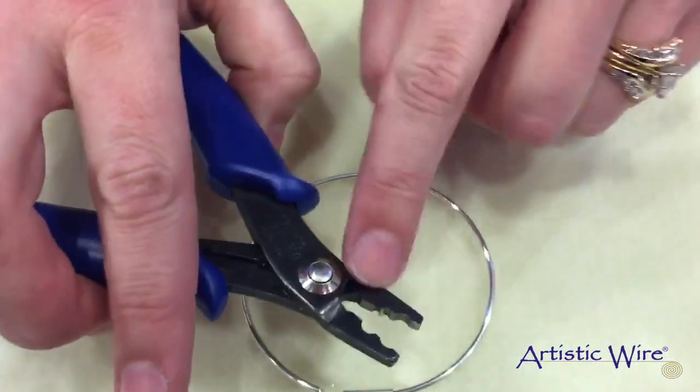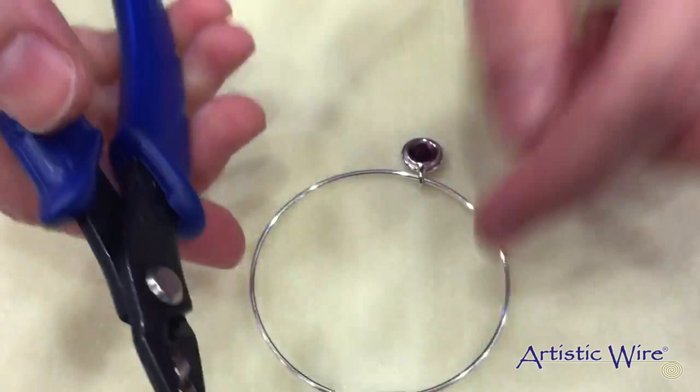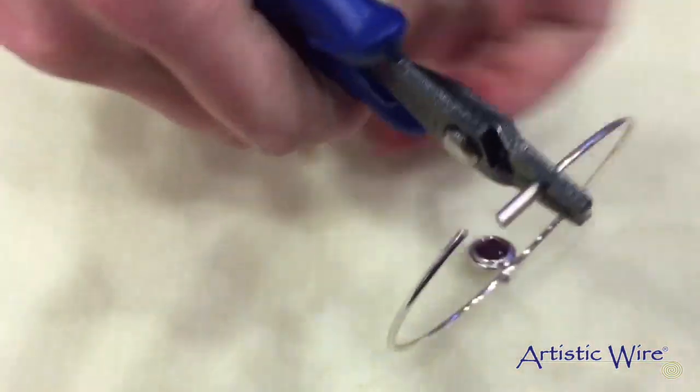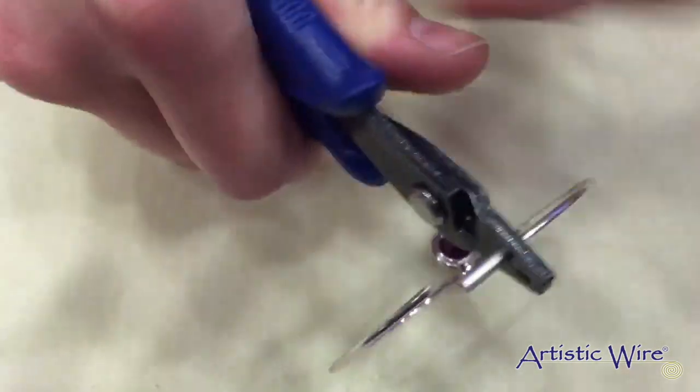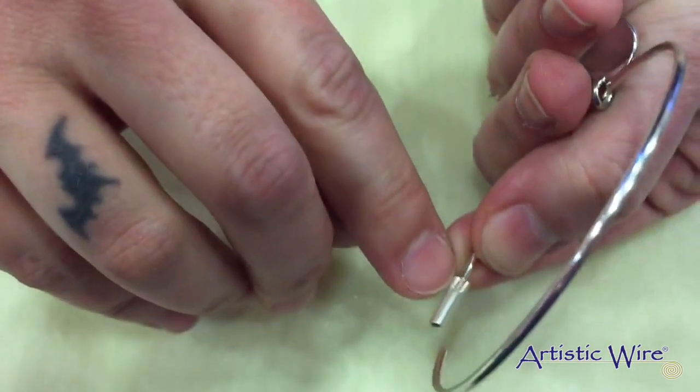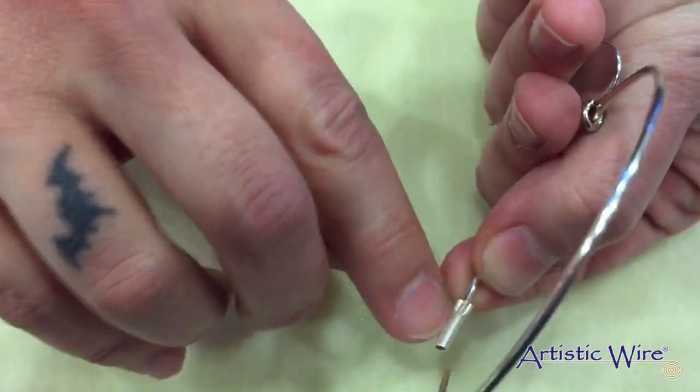And then using the back notch of your mighty crimper tool, you are simply going to crimp. And as you can see, the back of your crimp should look like this if you have crimped correctly.